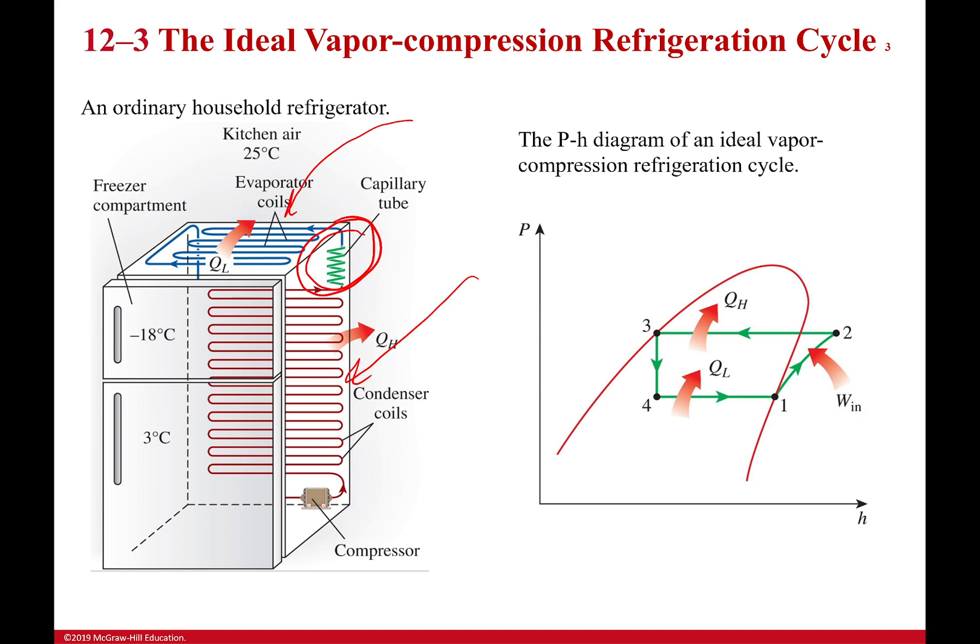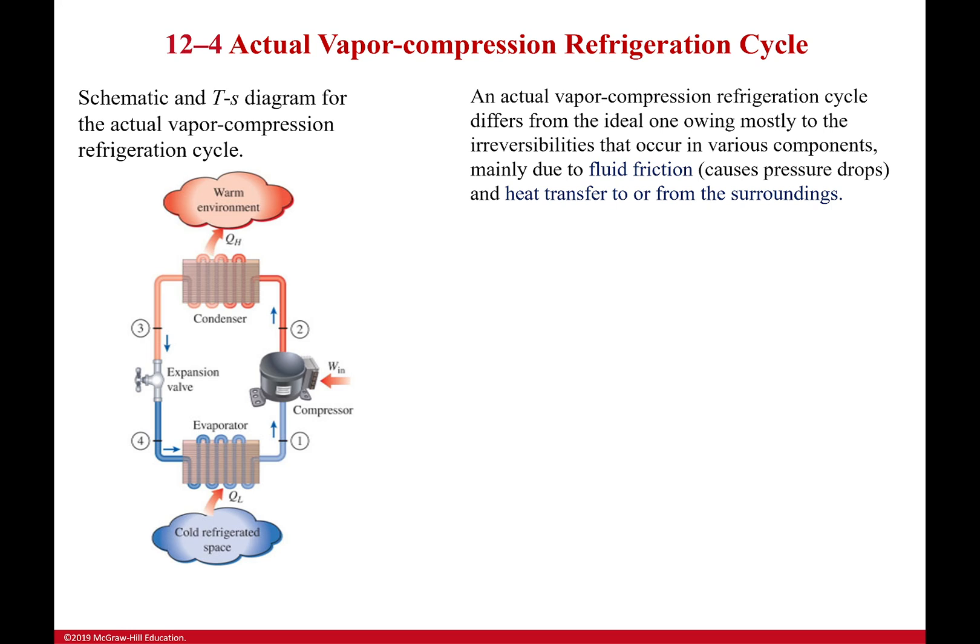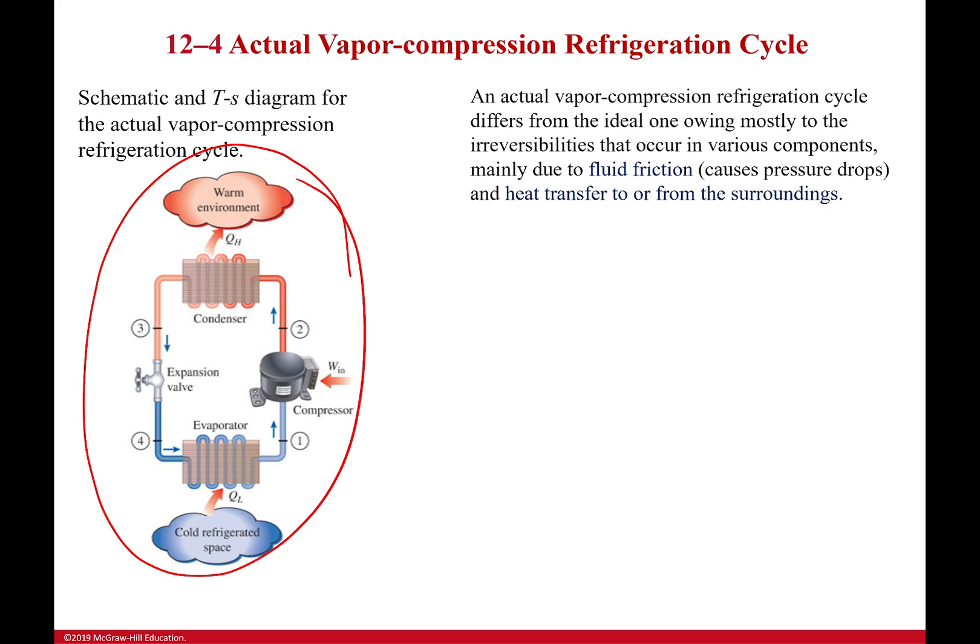These diagrams are simply a way of tracking where heat and work are going in the cycle. So far everything has been idealized. Now let's look at what an actual vapor compression refrigeration cycle would look like. The cycle has the same components, but now we must talk about irreversibilities that we can't avoid — fluid friction and heat transfer both to and from the surroundings will affect the cycle.